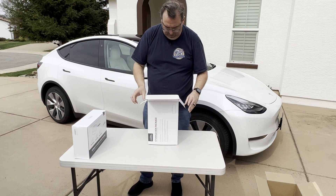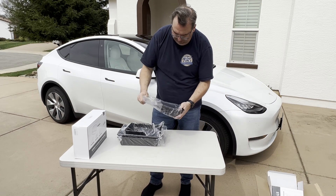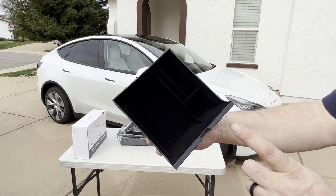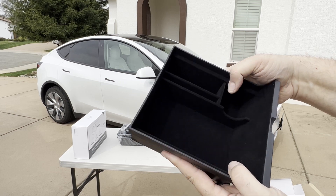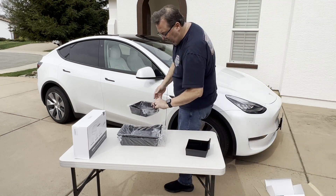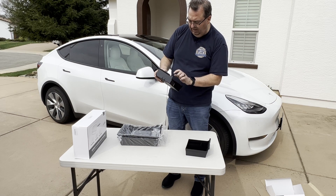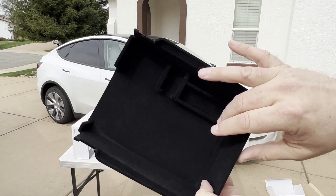The first thing we have looks to be the front center console storage box. It's a harder plastic with felt inside, like the inside of the car's storage. It's got some little storage areas. Then we have the rear center console storage - looks a little different, again hard plastic, with a coin area and the same kind of felt inside.